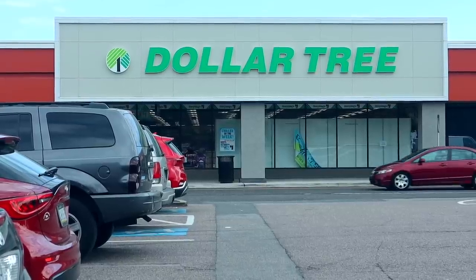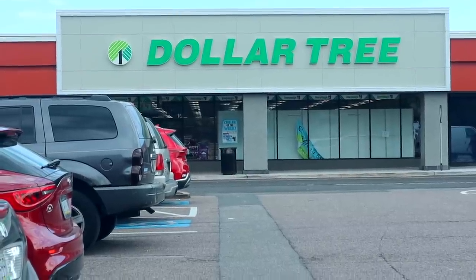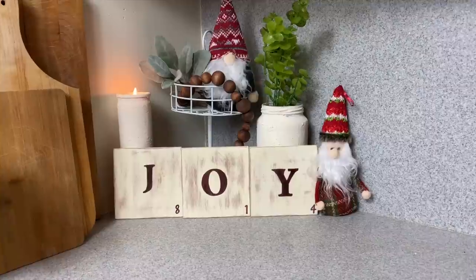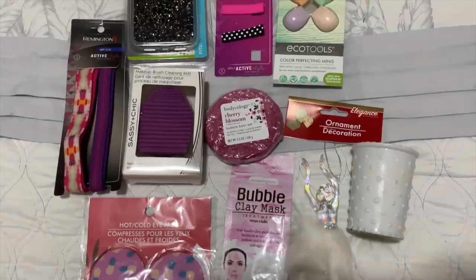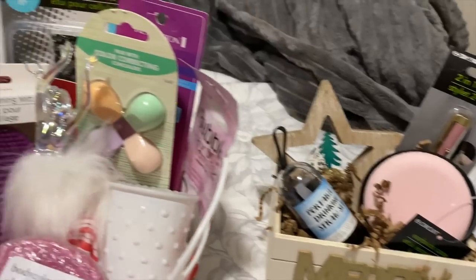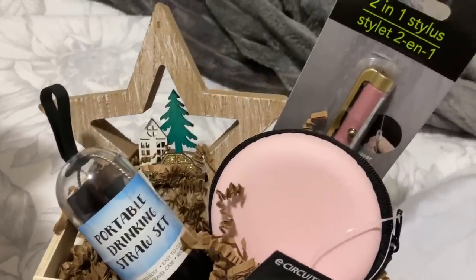Hey guys, it's Sarah from Sensational Finds! Today's video is going to be a Dollar Tree shop with me. I'm super excited to share all the Christmas stuff. I have a Dollar Tree Christmas DIY to share, and I also want to tell you what things you should be on the lookout for to create amazing Dollar Tree baskets — you can also use them for stocking stuffers. The location I shopped at will be down below, let's get started!